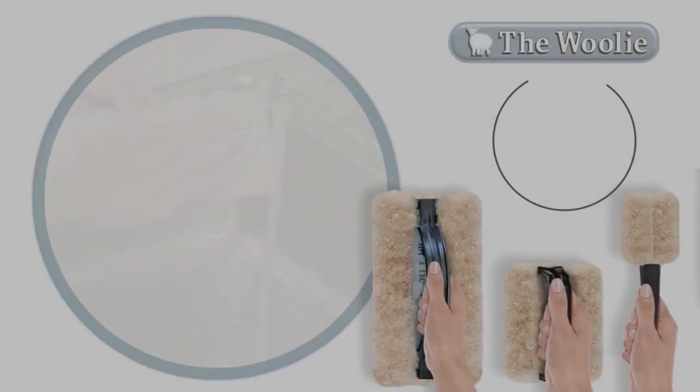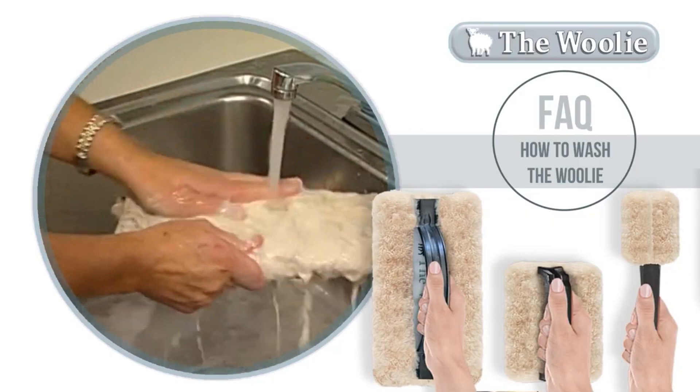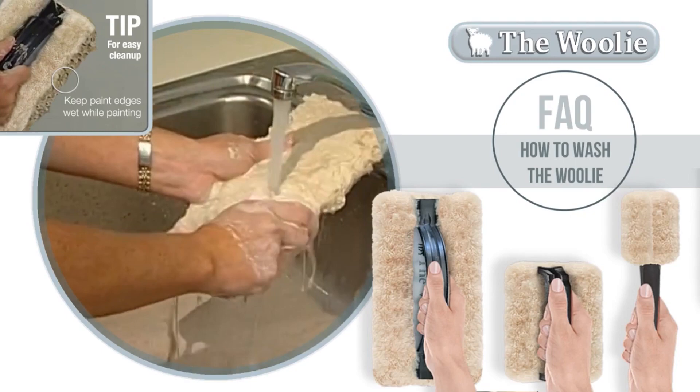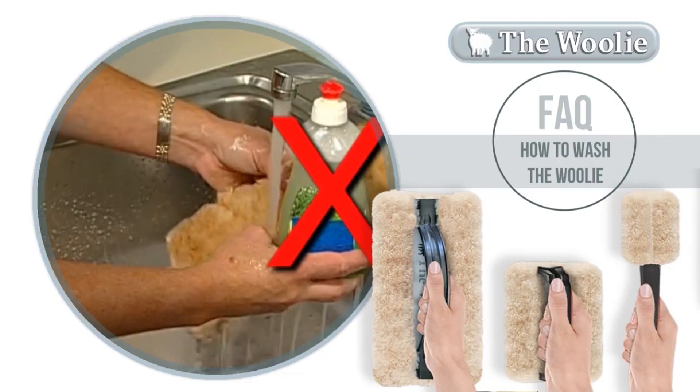Clean up is a snap. Simply turn on the warm water, take the Woolly, and run it under the warm water. I find it helpful to run my fingers through the sheepskin to release the excess paint. This clean up should take about three minutes to do. Never use soap on the Woolly because it's made from natural sheepskin. Natural sheepskin has natural lanolin, which enables the Woolly to be used again and again without becoming stiff or brittle.